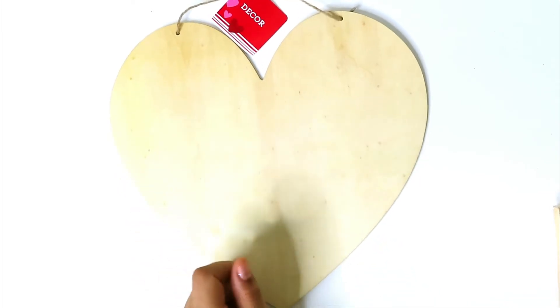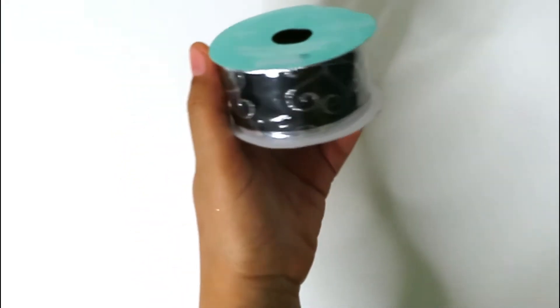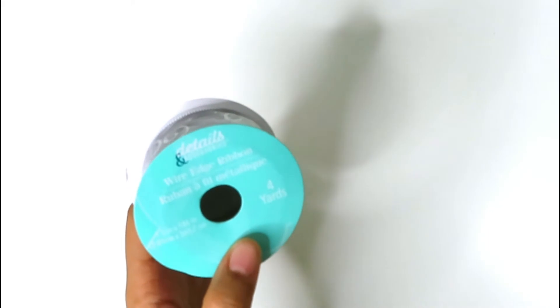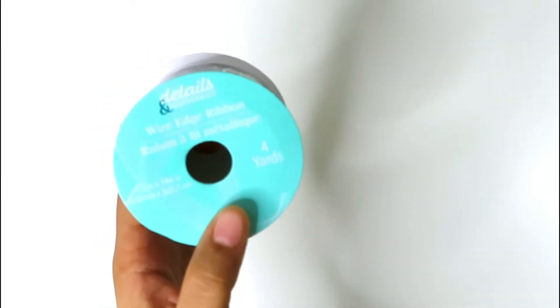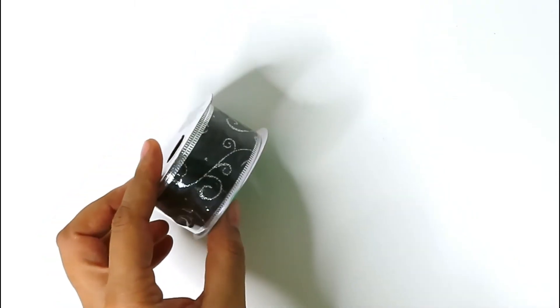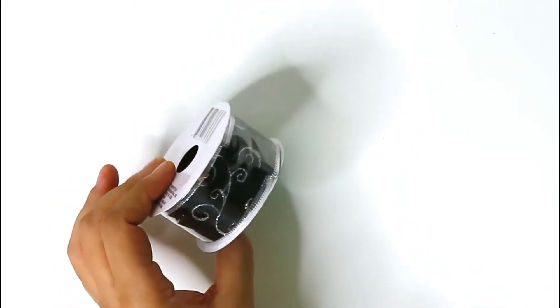This is a ribbon I purchased — black ribbon with a little bit of silver decoration, four yards. It's a wire-edge ribbon and I thought it was pretty. It looks like it would go well for a wedding gift or anniversary gift — it's just good to have lots of different choices for your ribbons.